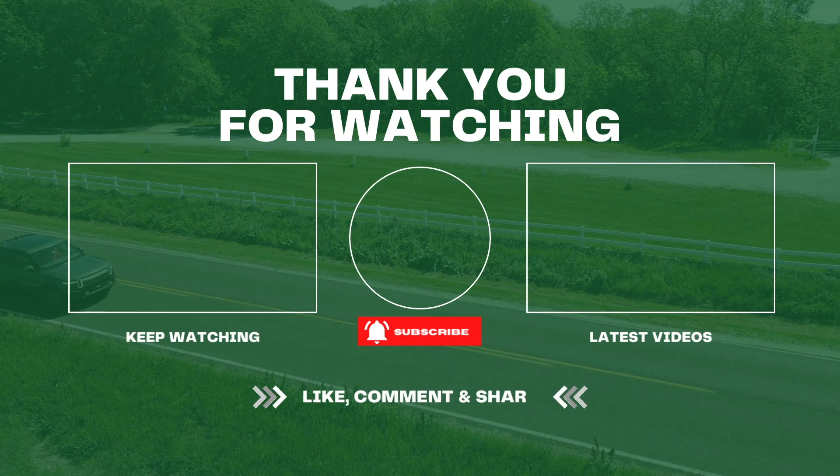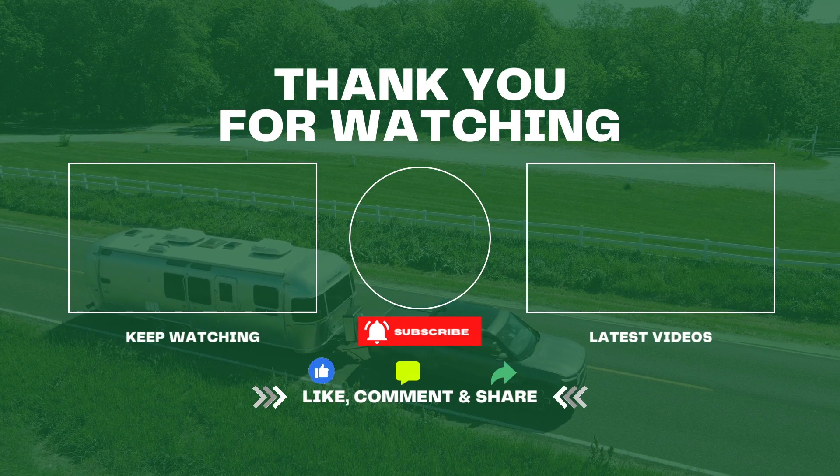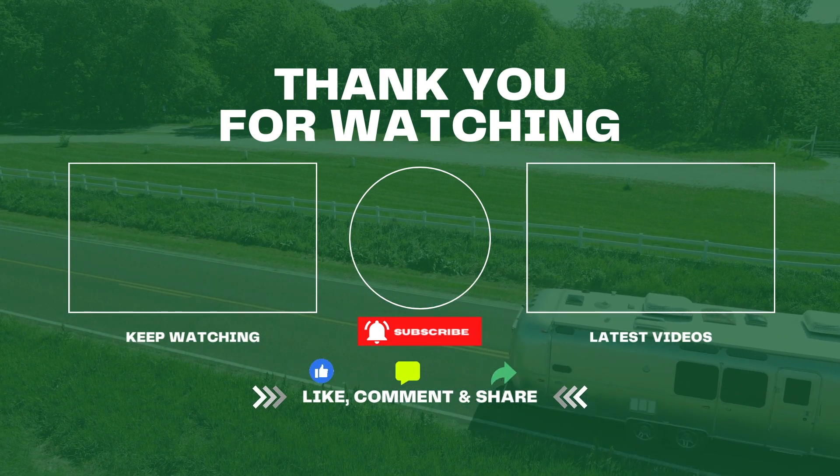Thanks for watching! If you have any questions about charging at a campground, leave them in the comments below. Follow along on our next adventure when we take our Hummer EV down to Kansas City next week — we'll see you in the next video.